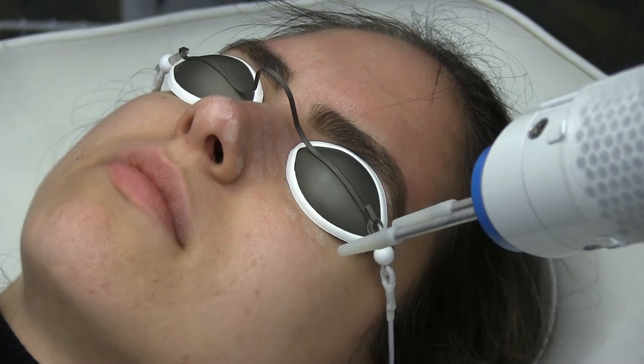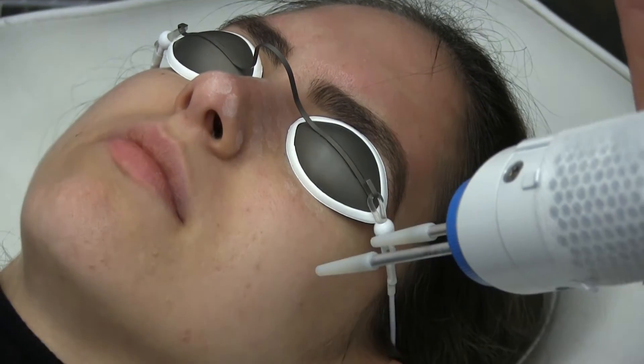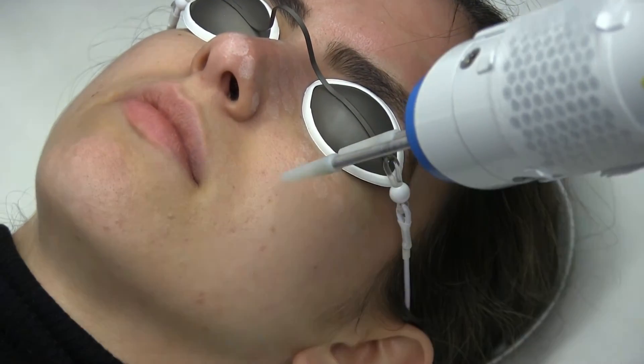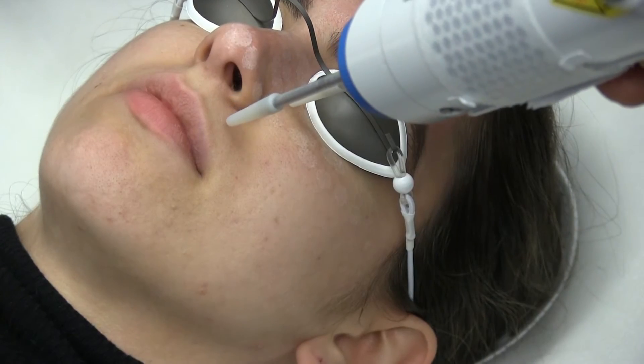The Aera is also used for deeper ablation of conditions such as acne scars, crow's feet, and deep upper lip wrinkles. These applications involve a simple change of the lens on the handpiece and the use of higher energy levels with the laser.